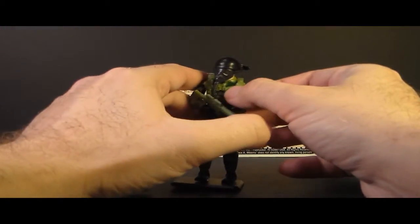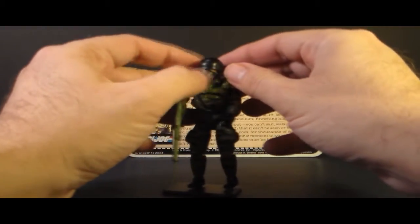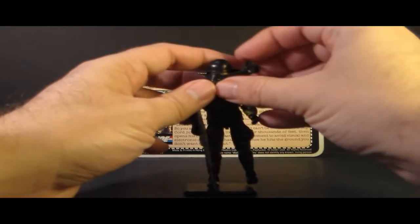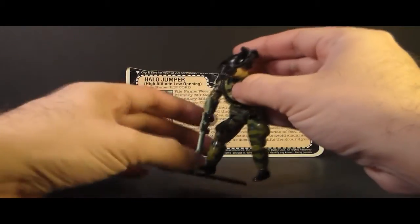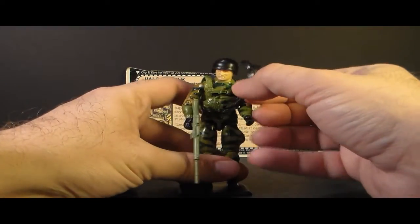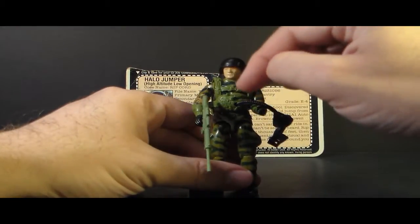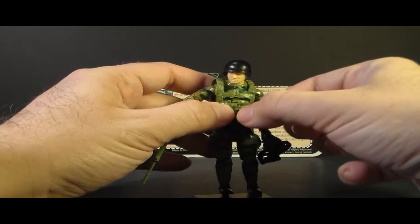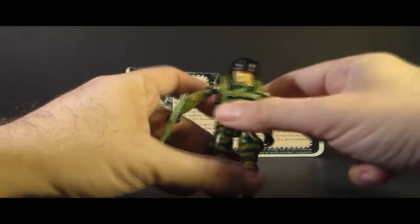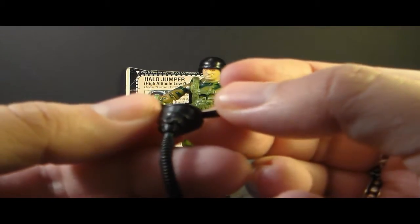Let's take a look at Ripcord's accessories — he had a lot of them. Let's start with this mask. This is an air mask for diving from high altitudes for oxygen. It wraps around his helmet and fastens with this buckle, and it has a hose that connects to his reserve parachute. I guess there's supposed to be like an air tank inside there, but that's where his reserve chute is. It plugs in fairly snugly into this hole in his reserve chute.